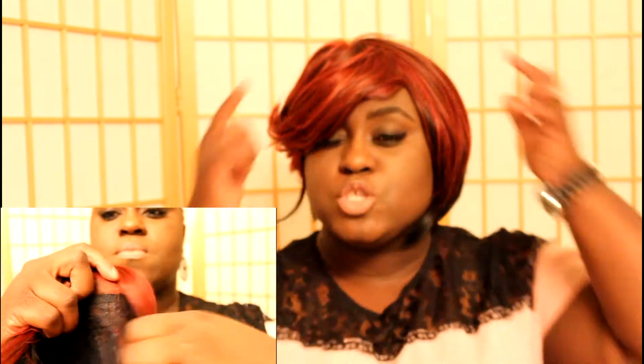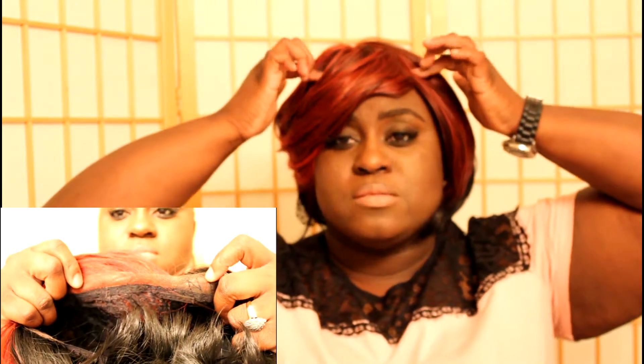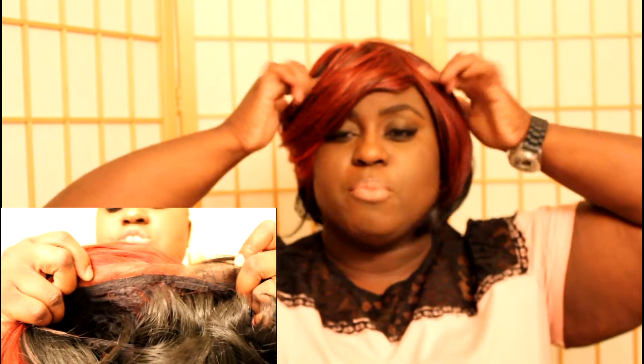The wig has three combs — two in the front, one in the back — and simply lace. Yes, it's a lace wig, lace in the front. There are two combs right here in the front, temple to temple, then one in the back, and you have your adjustable straps that you have on every wig.